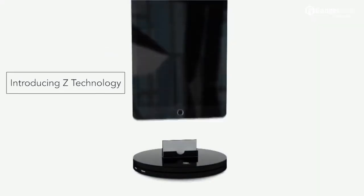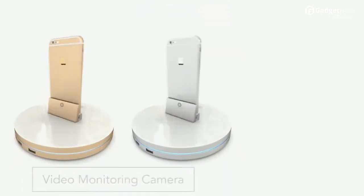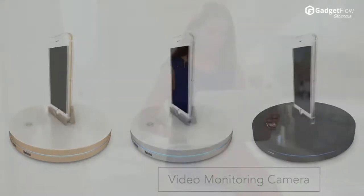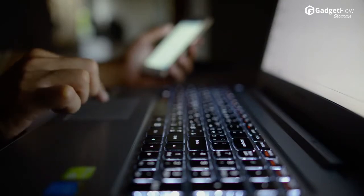Hi there, this is Wes with the Gadget Flow, and today we are showcasing Z-Technology. Z-Tech is a smart gadget that turns your Android or iOS device into a video monitoring camera. With a rotating platform, Z-Tech gives you a 360-degree view of your home, guarding everything from your home security to tracking its physical state by spinning your device.